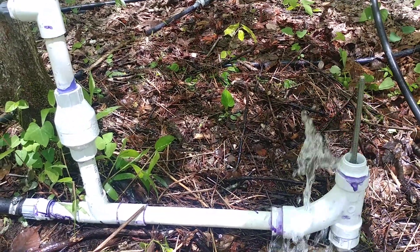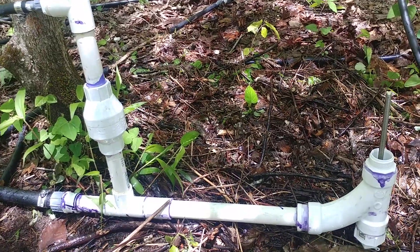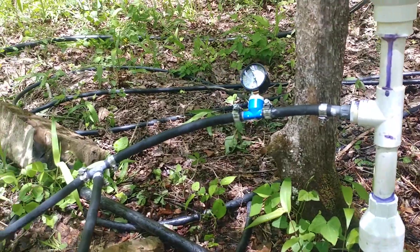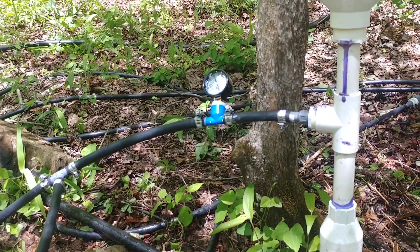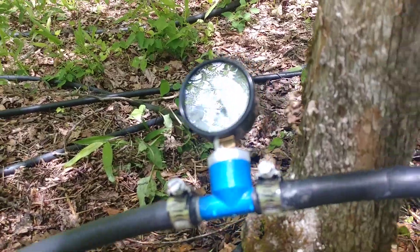Here is my do-it-yourself water check valve, or waste valve, for a ram pump. Right now I'm running a one-inch drive pipe and my head is probably about 10 to 12 feet. I'm getting 40 psi in there.